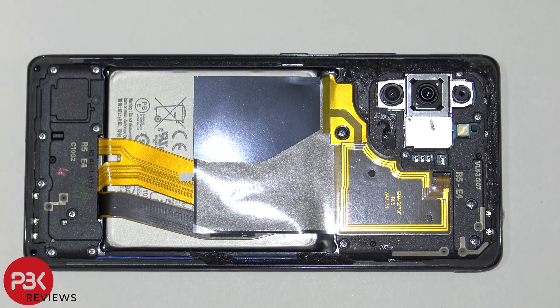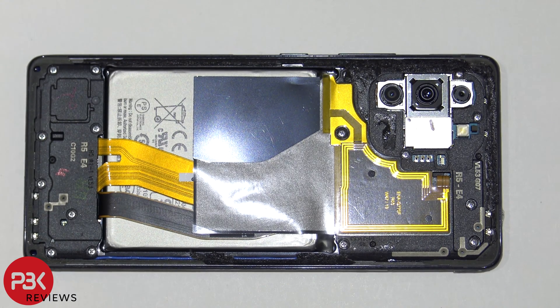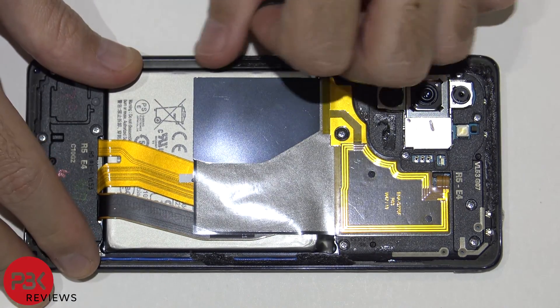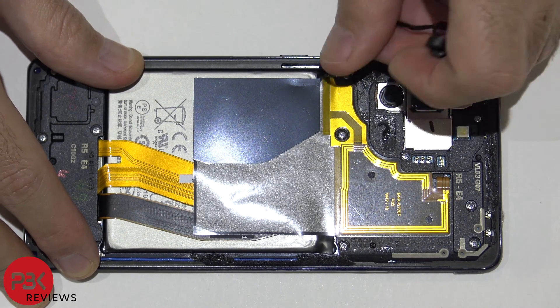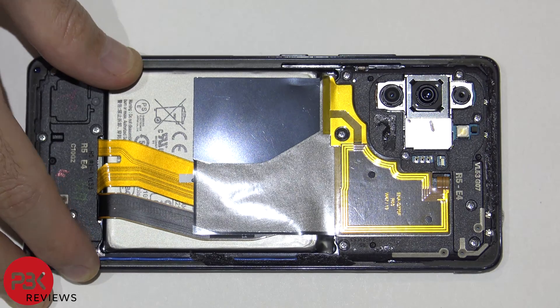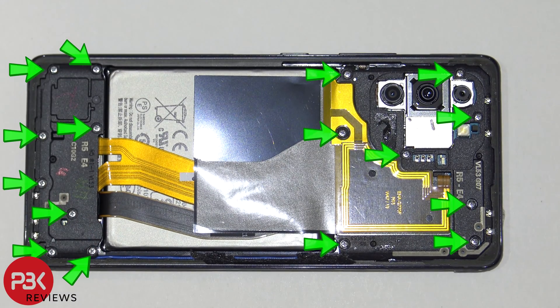Once you've got the back plate removed, go ahead and remove any leftover adhesive around the back of the phone, since some parts of the adhesive will be covering screws that you need to remove. You have 16 Phillips screws you need to remove so you can remove the top and bottom cover. Go ahead and remove those.